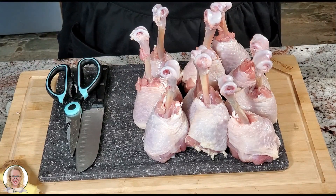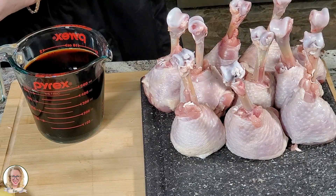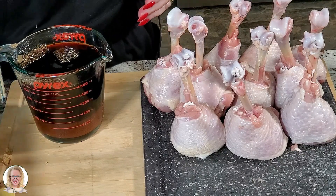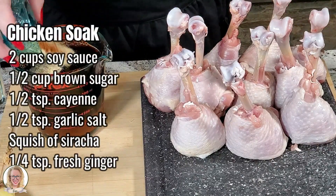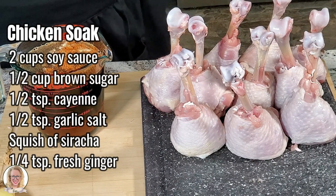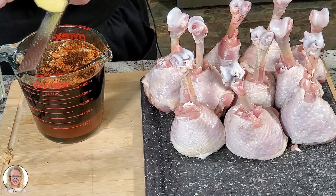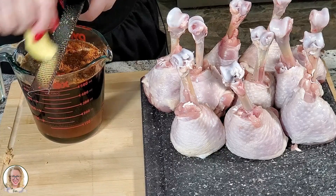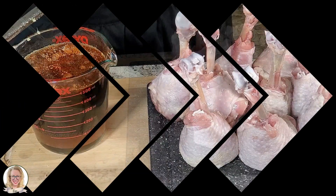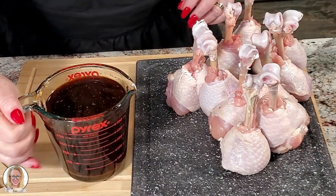For the marinade, I have two cups of soy sauce and a half a cup of brown sugar. We're going to add a half a teaspoon of cayenne pepper, a half a teaspoon of garlic salt, and a squirt of sriracha — that was probably about a half a teaspoon. Then I have my grater and my fresh ginger, and I'm going to put in a little over a quarter teaspoon of fresh ginger.